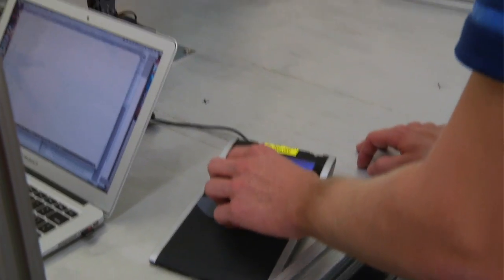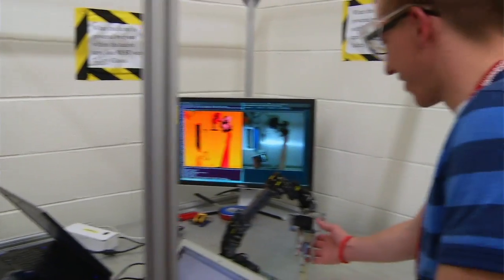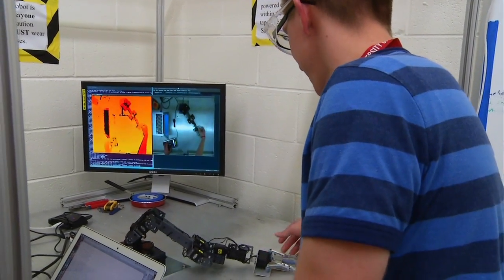Now we're at the point where in a couple days, hopefully, we'll have the whole system working the way we want it to after four weeks of work. It's cool seeing other people's work progress along with yours and being able to combine them and have your finished product.